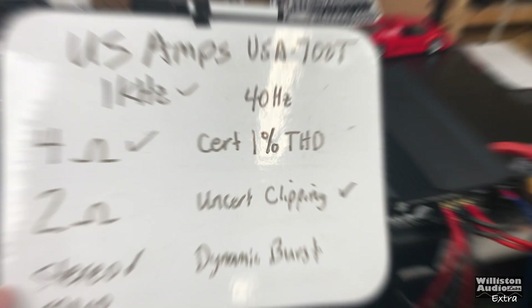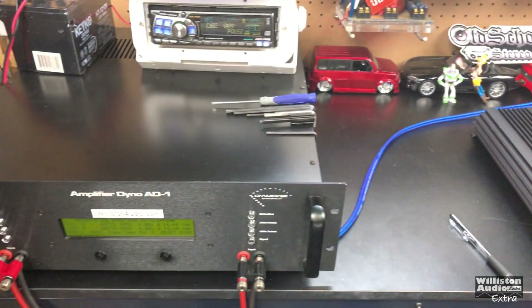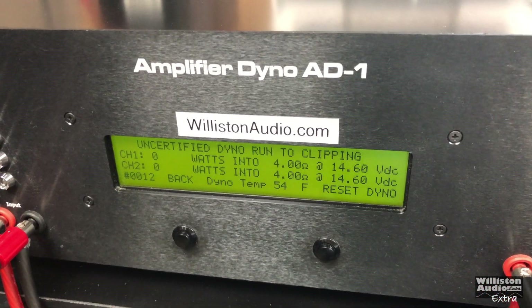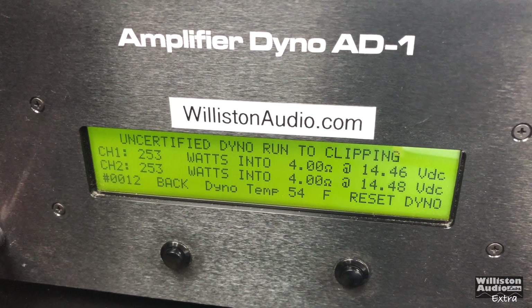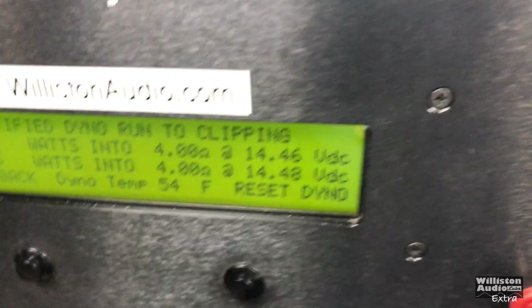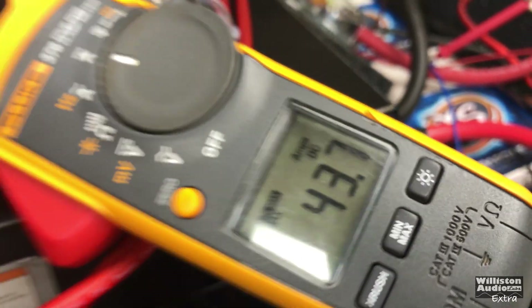Now we'll try 4 ohms uncertified stereo at 4 ohms, dynamic burst, 1 kilohertz for the US Amps USA 700T: 253, 253 watts, 14.4 volts, 43.7 amps.